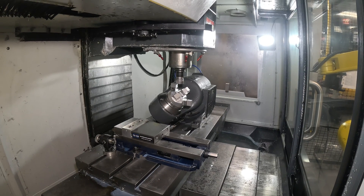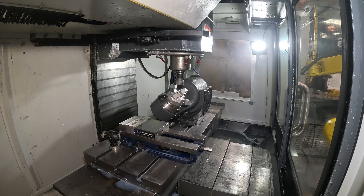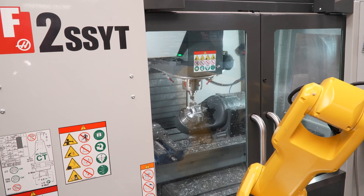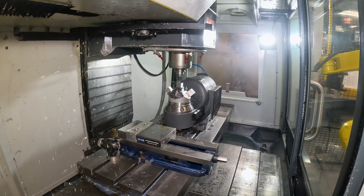This machine can easily run 85 percent of its potential capacity. Let's not have a second shift, let's not have a third shift — let's just come in in the morning to lots of good finished product.